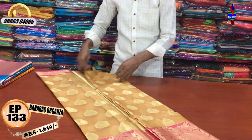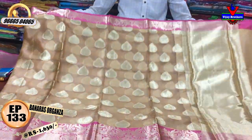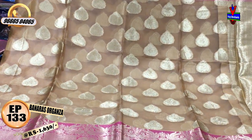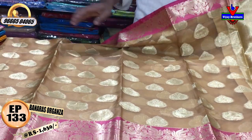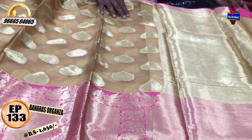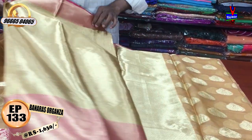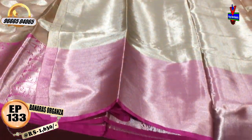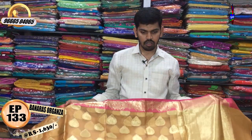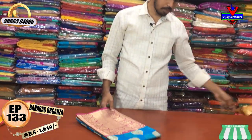This is a cream color shade with a pink color combination and a small border. It also has a pickup design. For the second border, we have a length with a pink color combination and a pink color blouse. The cost is only 1630 rs.